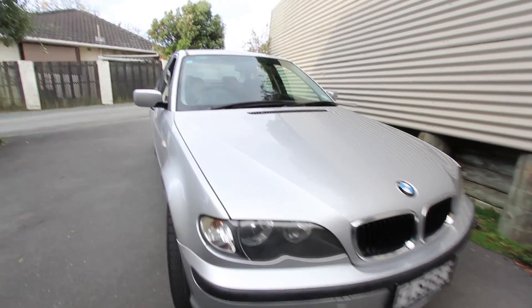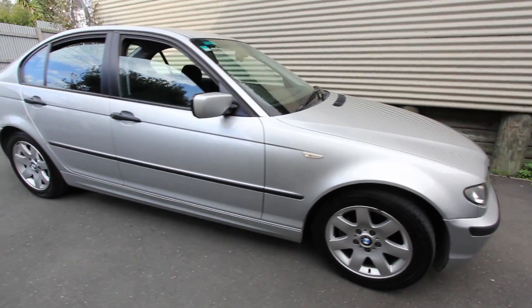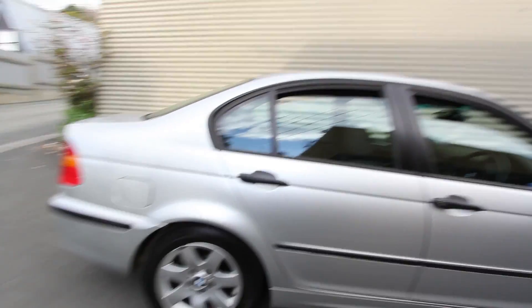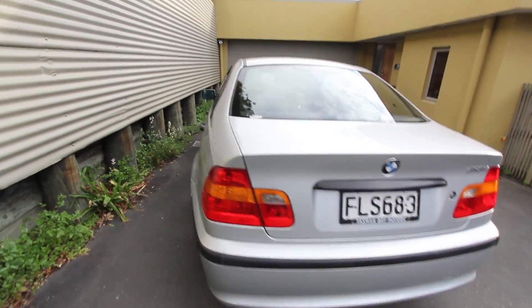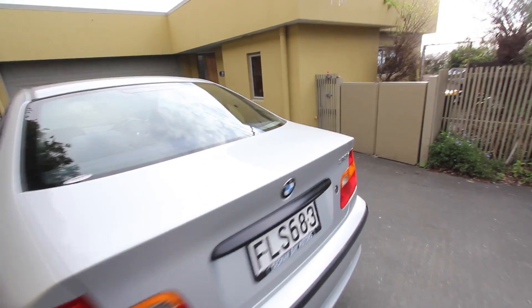It's had its warrant of fitness check — no issues whatsoever. And it's just come back from having a wheel alignment and a fresh battery. So that's it, it's complete.